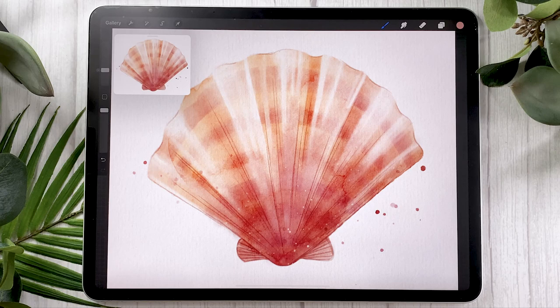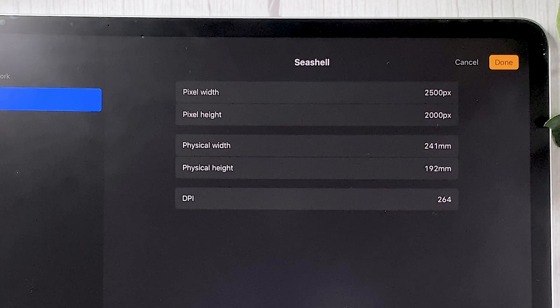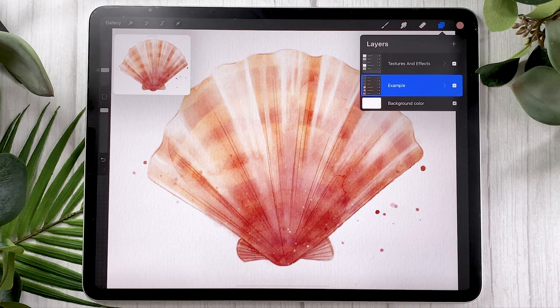The first thing to do is obviously to create a new canvas. The dimensions are totally up to you depending on your project, and if you're not sure about that, I have a video that explains all you need to know in order to pick a canvas size for digital art. For reference, I'm painting in a pre-textured file that adds some paper texture, but this file is absolutely not essential, so you could definitely do without it.